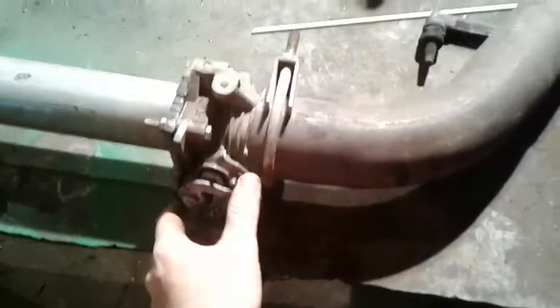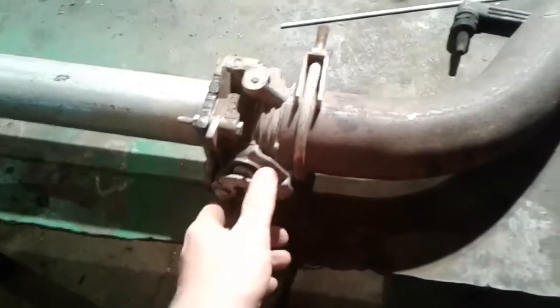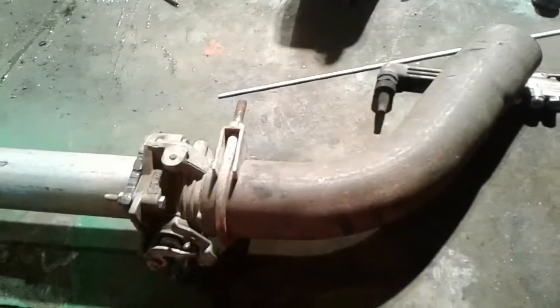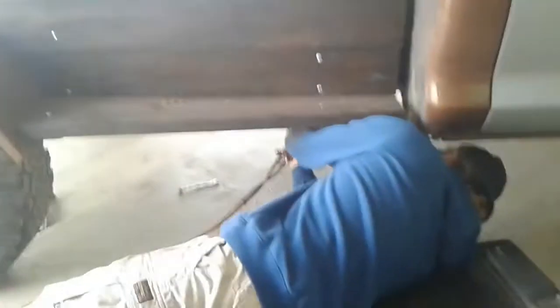We got her all made, she works great — closed, open, closed, open. It's freaking cool. We'll install that tomorrow. The great thing about having a wood bed is you can hang a hanger anywhere — though you could say it's kind of sketchy torching an exhaust pipe under a bed made of wood.